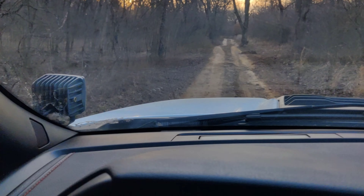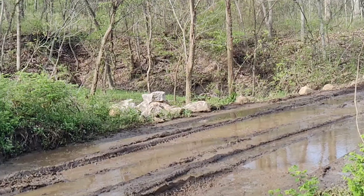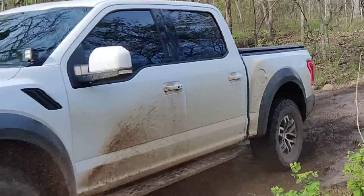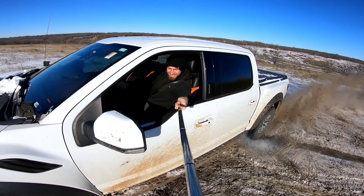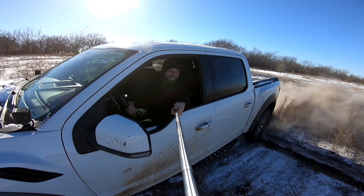Whether you use your truck for work, play, as a daily driver, or just keep it clean on the pavement, some of these features can be really useful — or you just find them nifty if you're into the tech and gadget side of these trucks. There are a lot of features not exactly promoted by Ford, and I'll help you guys discover them if you stick around on this channel. I'll link in the description a playlist of all my favorite things I've found with my truck so far. Thanks so much for watching!